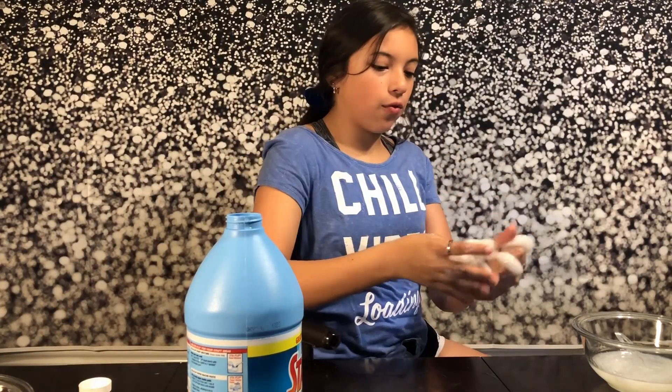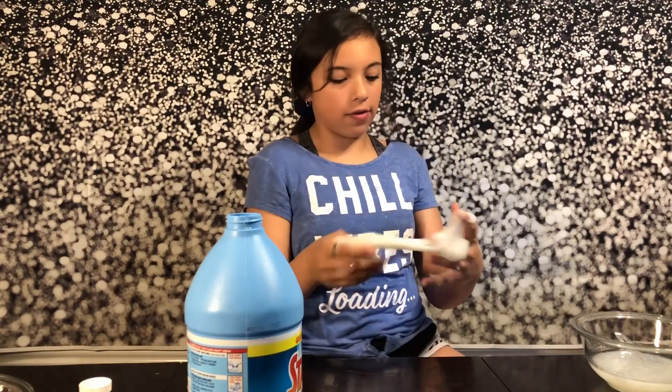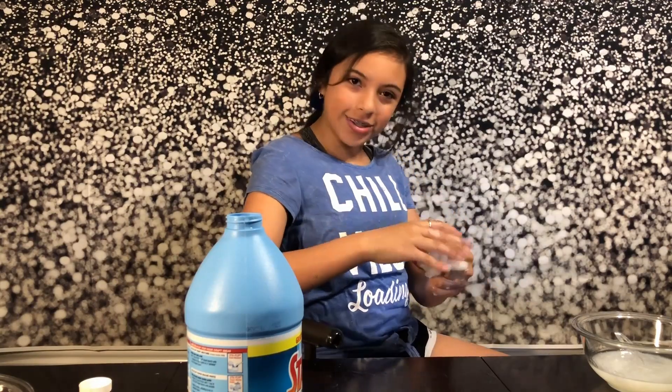Alright, and we are done making our clear slime! Now we're going to let it sit for about 3 to 7 days and see if it turns clear. And so let's move on to our fluffy slime.